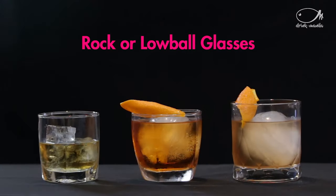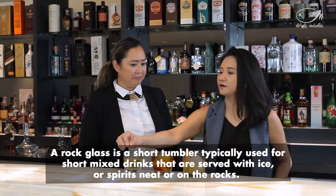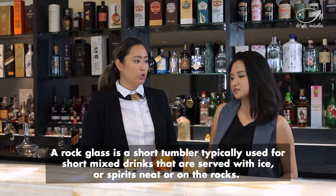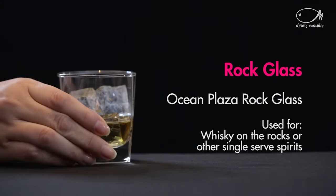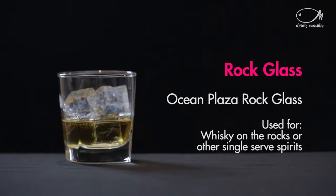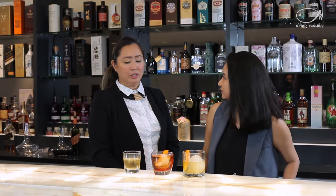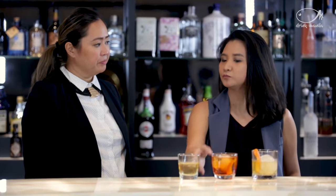So for this we have the rock glasses. Rock glasses are used for short drinks — drinks that may or may not require some ice but basically have less volume. This kind of glass is actually called a single rock glass, so it holds a single serving.